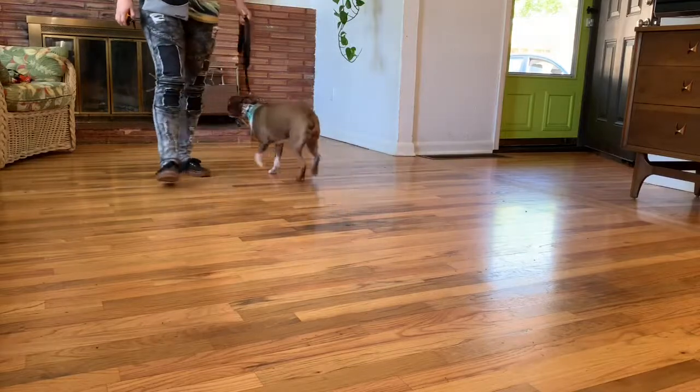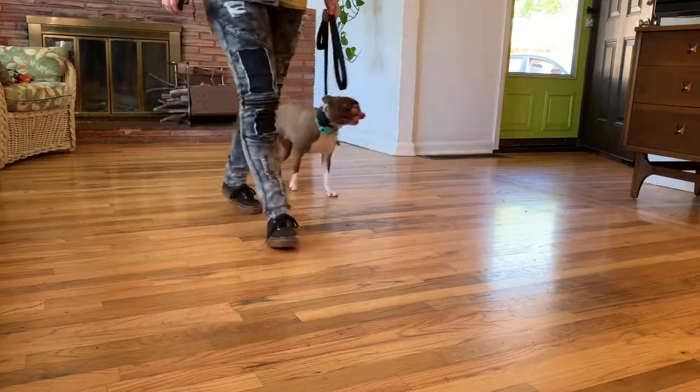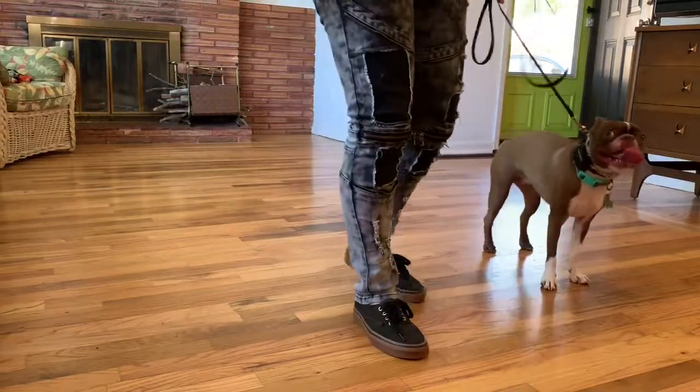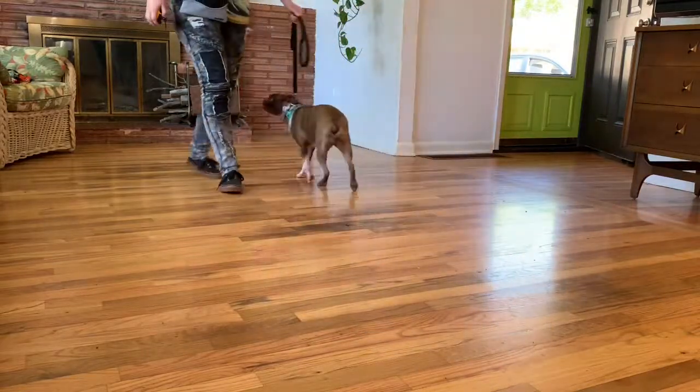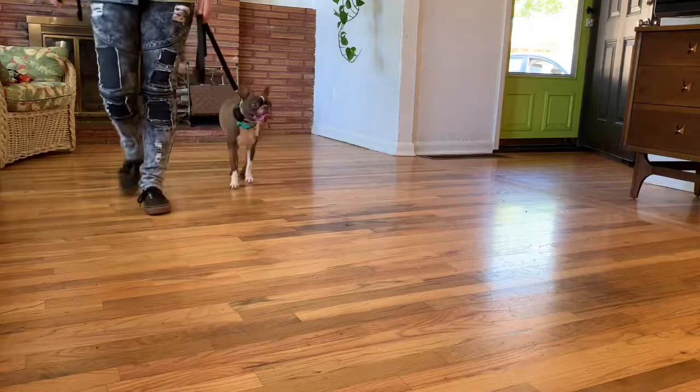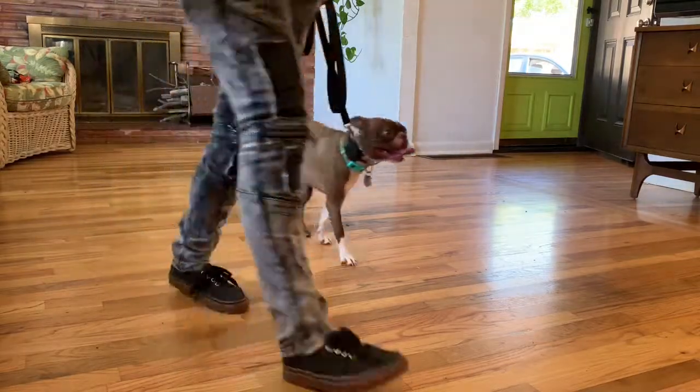There's only so much you can do with little cute kissy noises and all that stuff, and there's only so much you can do with food with a fearful dog — they won't take food.